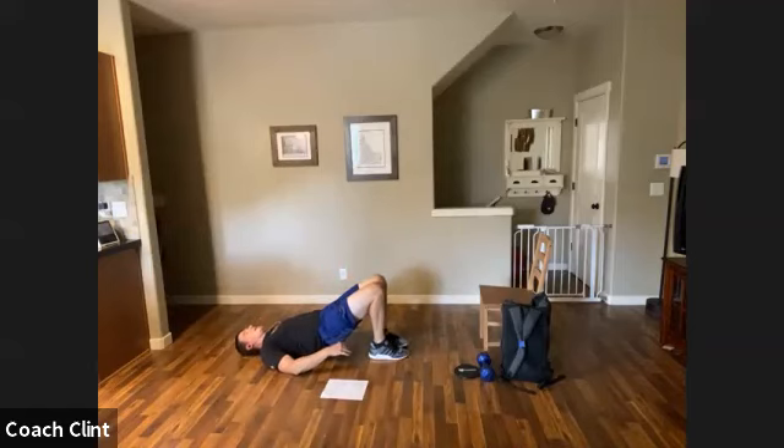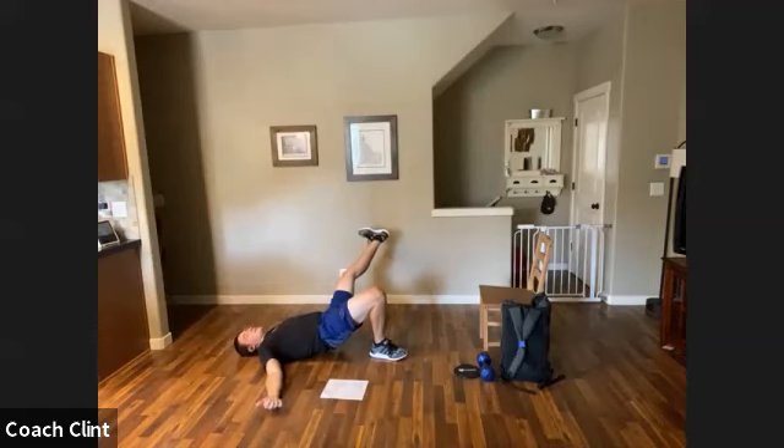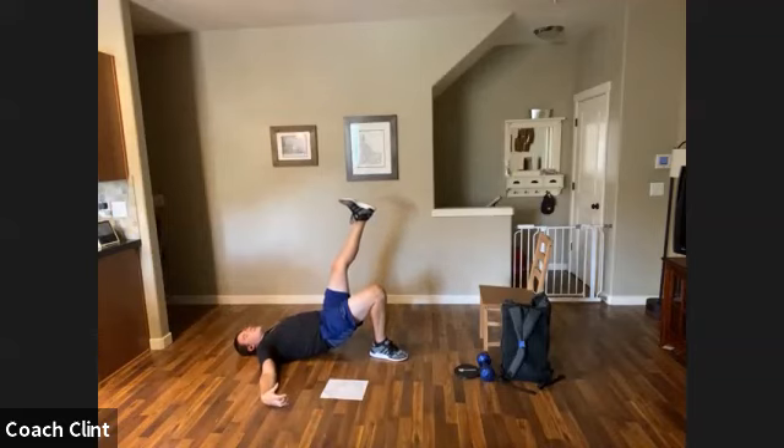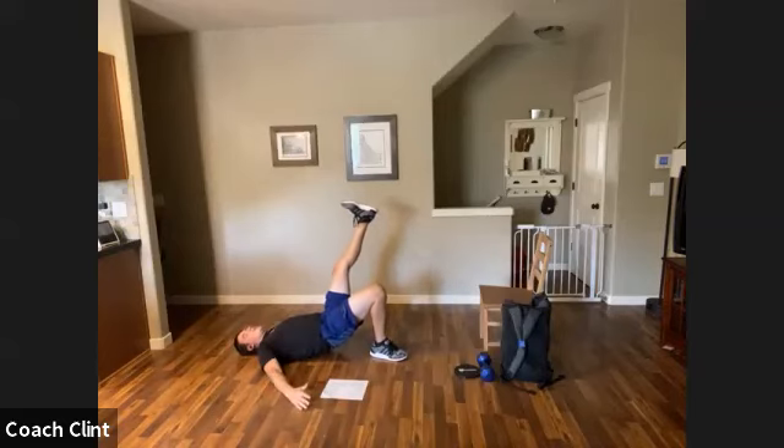Keep that left glute nice and tight, then bring it back. Switching legs without dropping out of that glute bridge — keep it nice and tight. Take that left leg up the same way. One hip might feel a little tighter and want to drive your hip down toward the floor, so use your core to keep it tight and don't allow yourself to rotate. Think about two to three seconds per rep — down and up — but don't just let it fall and jerk it back up.